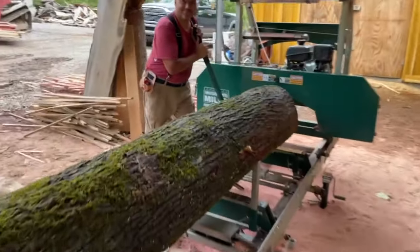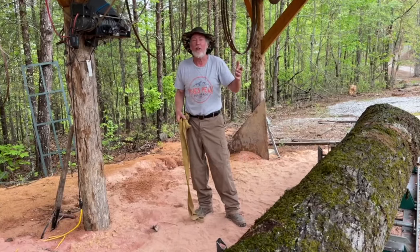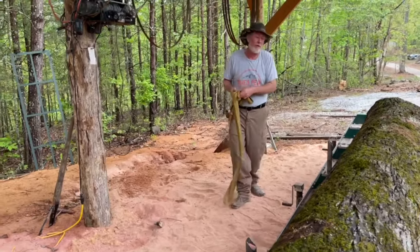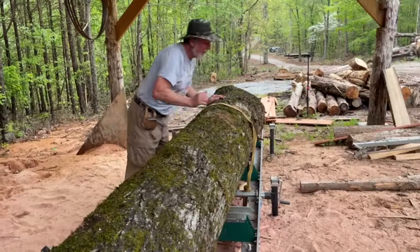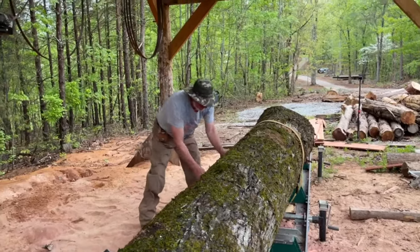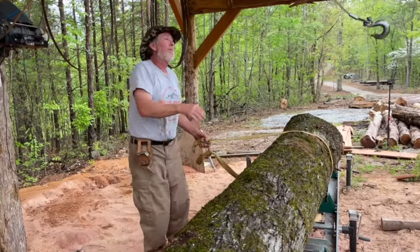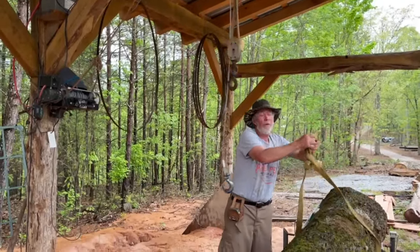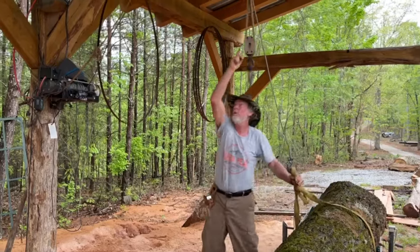As soon as we get our logs on — and this happens to us all the time even when I'm loading with my excavator — in two seconds we have control. My winch is still hanging there and instead of putting a loop in anything, all we're doing is cradling our log. Now we've got control of it, controlled off of our building structure.